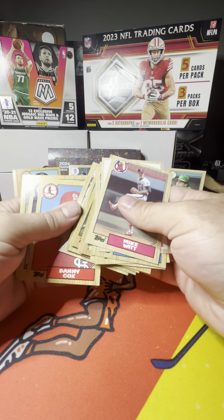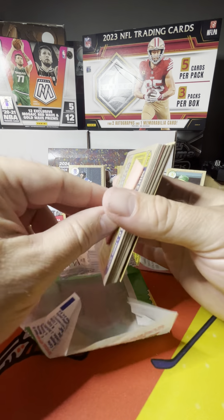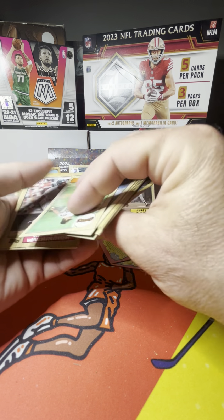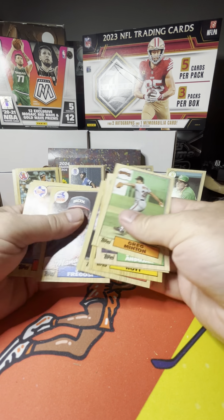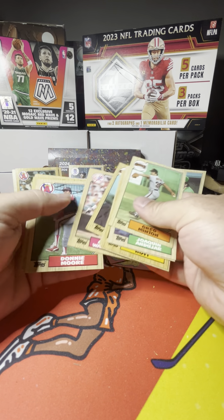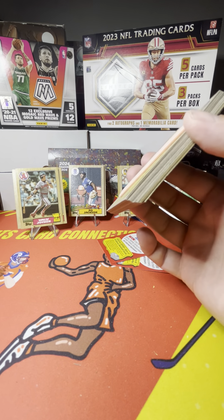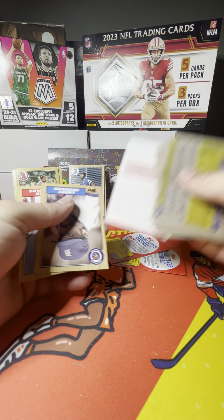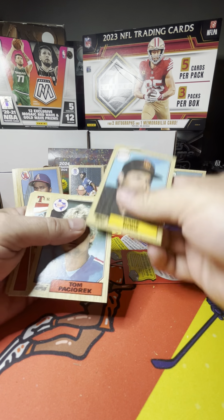Mike Greenwell — he was another one. We'll throw him up with Kel Daniels, we thought he was going to be something special. Vaughn Hayes, Mike Schmidt again — a couple of Mike Schmidts out of this box. If you're a Phillies fan, this would be a great box. Kind of about halfway through the box at this point. Wally Joyner — we'll throw him up with the ones we were trying to chase back in 1987. Mike Pagliaro — eventually went to the Twins, maybe he was part of the 91 World Series team. Beat the Braves in seven — what a great series that was.